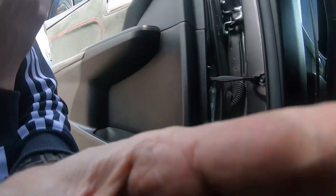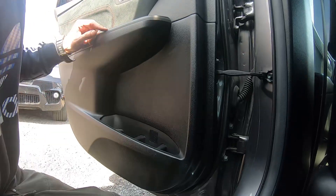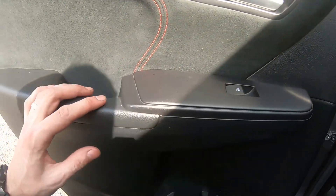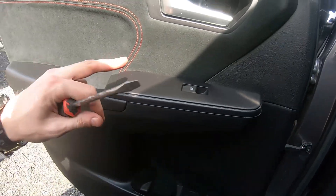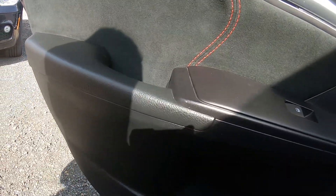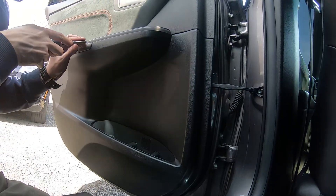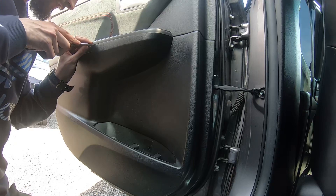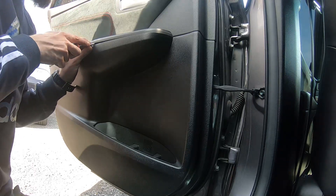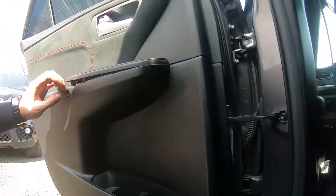Next step, we have to remove this panel right here. Get a screwdriver — same screwdriver — and remove this cap. I'm looking for a point where I can get my screwdriver in without scratching anything, just sliding it in and raising it up. Hope you guys saw it.